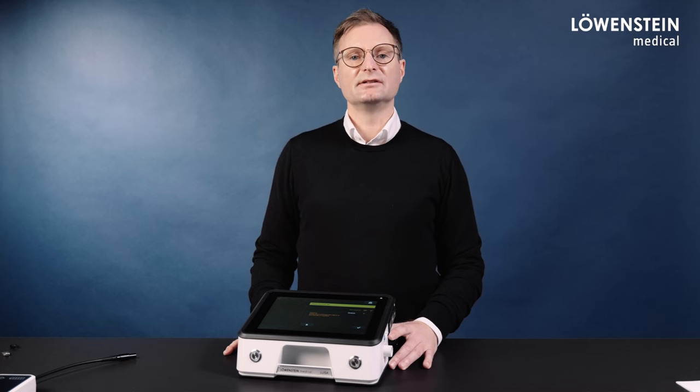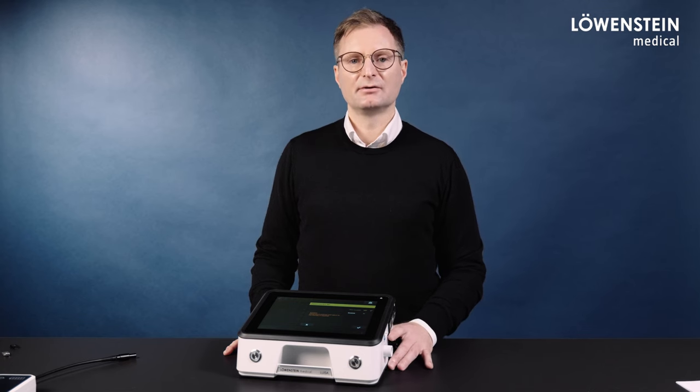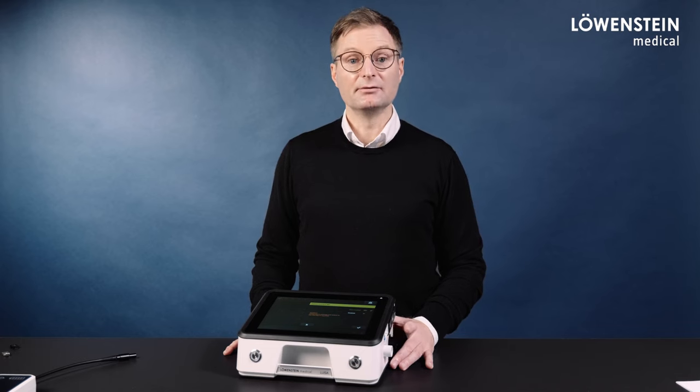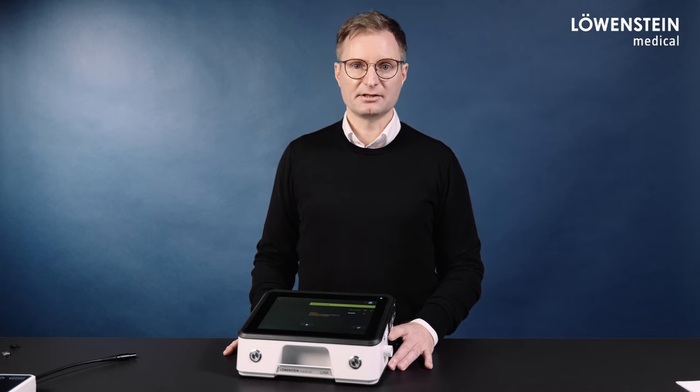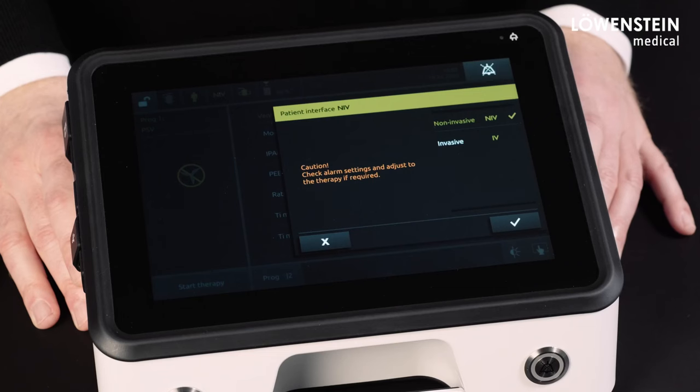If the device is used non-invasively, nothing has changed in regard to the physiological alarm settings. If physiological alarms were set before the update, they are set the same way after the update. If no physiological alarms were set before the update, this will also remain the case. This applies to all activated ventilation programs.